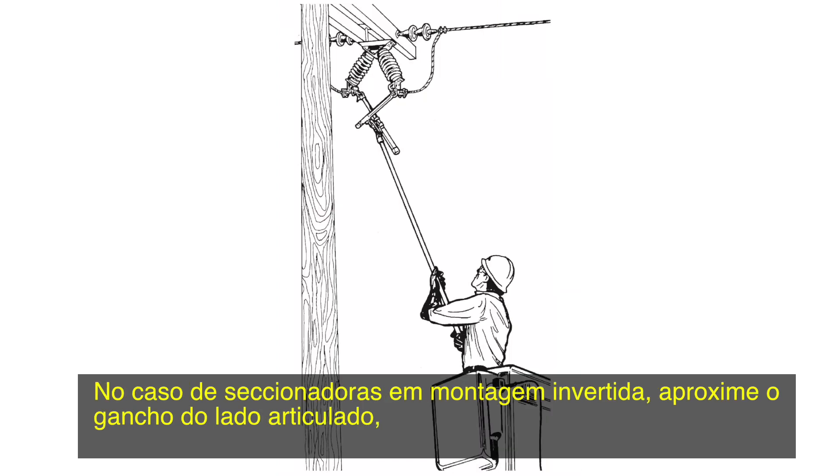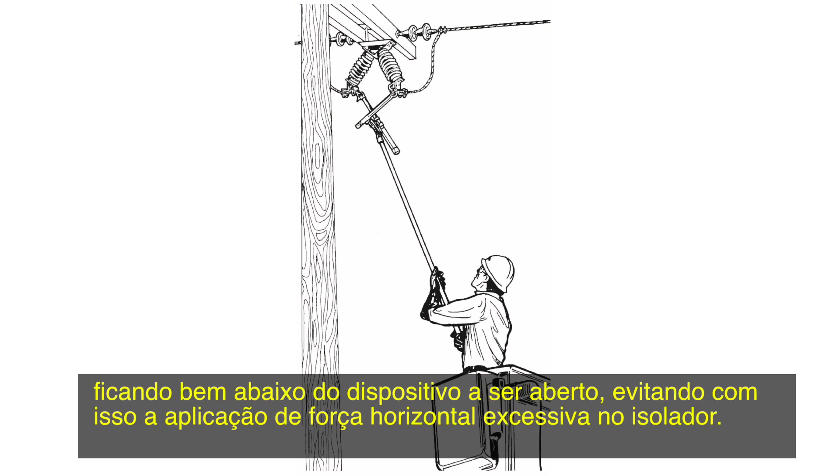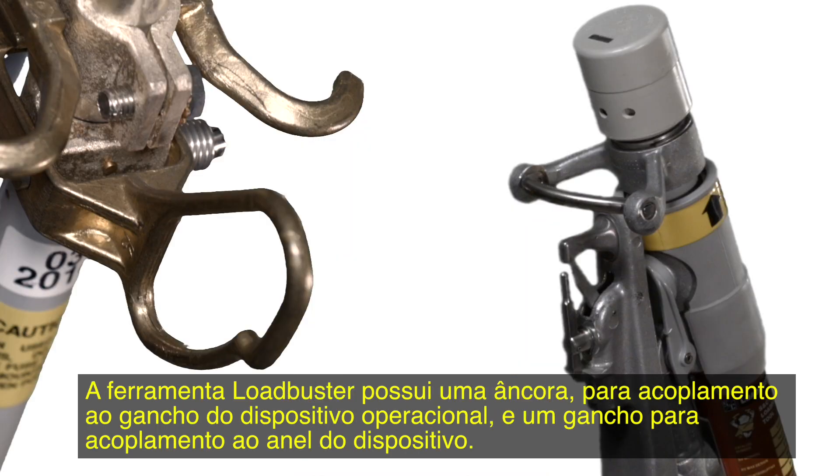When disconnects are mounted inverted, approach the attachment hook from the hinge end, staying well below the device to be opened so excessive horizontal force is not exerted on the insulator.